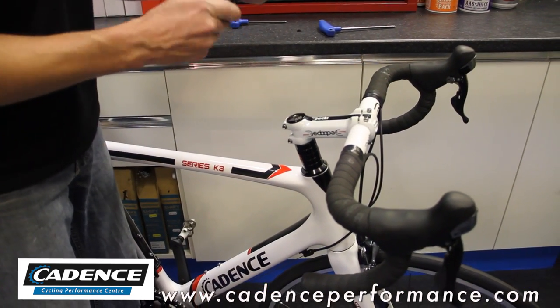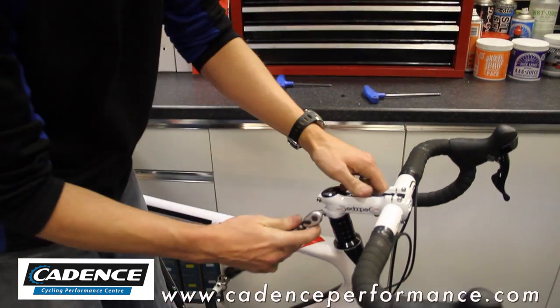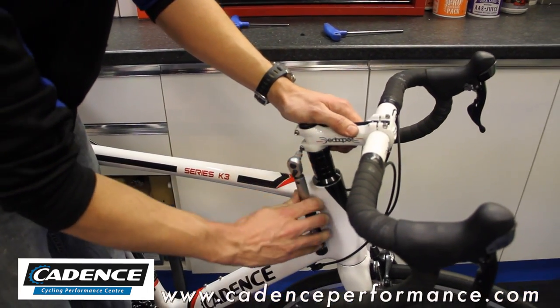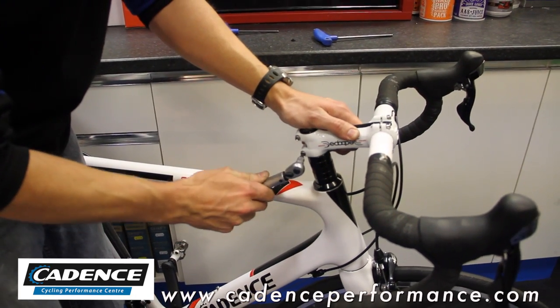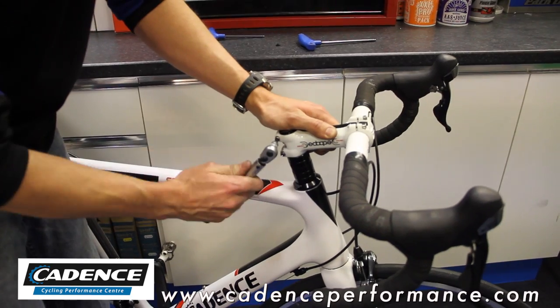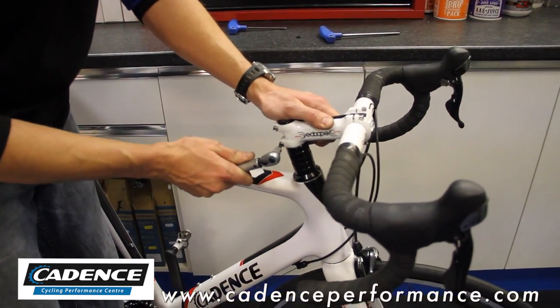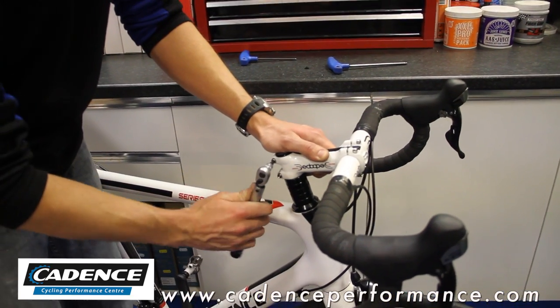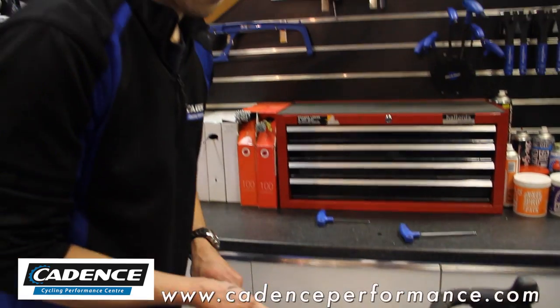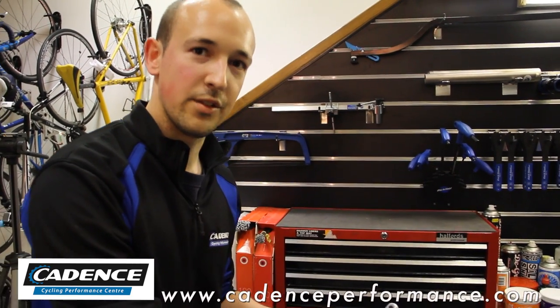Take your torque wrench. On this particular stem, the torque setting is 5Nm. Tighten it up until we get an even load on both bolts — we're looking for approximately 3 comfortable clicks and we know that it's tight. Always unwind your torque wrench afterwards to make sure that the spring doesn't develop a memory.